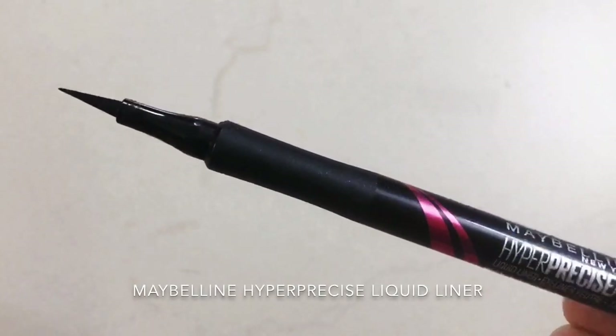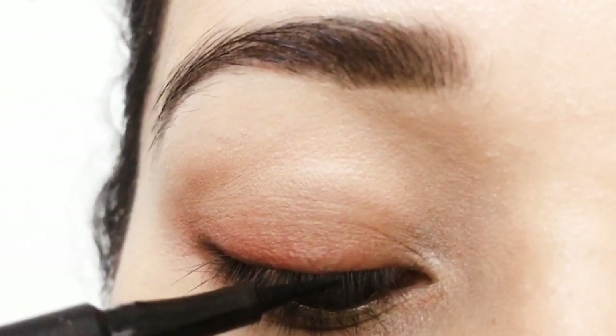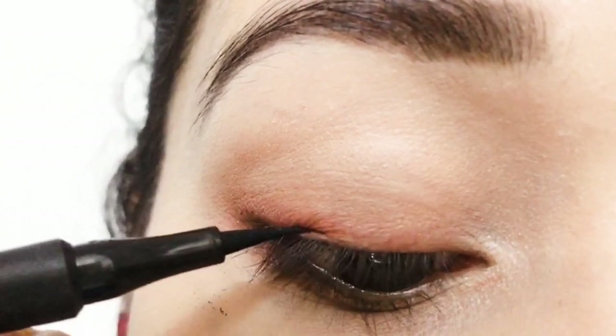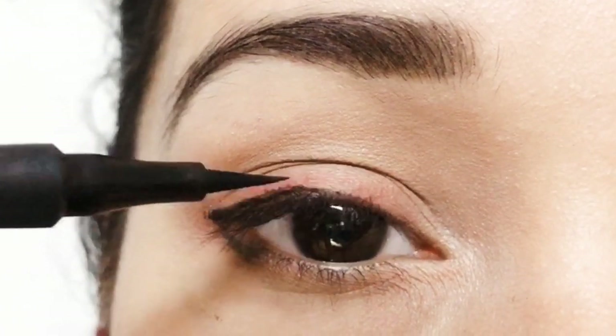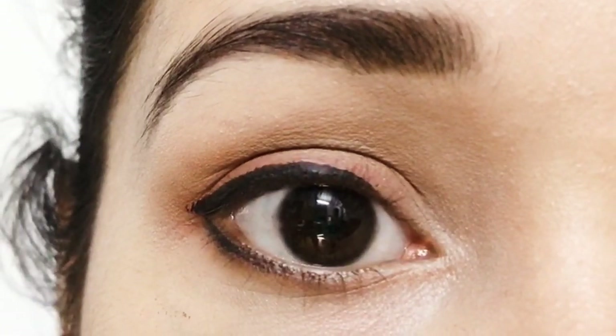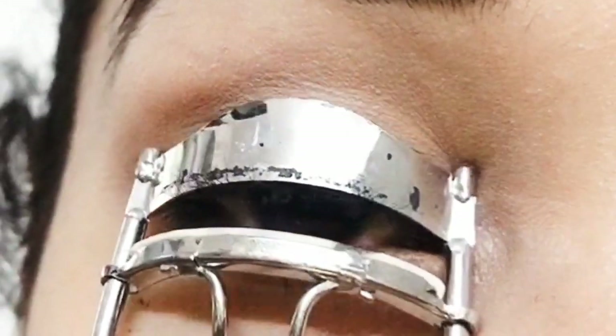I'm going to use the Maybelline Hyper Precise liquid liner and line my upper and lower lash line. This step is totally optional — you could skip it and just use eyeliner as you prefer. I use it on a daily basis. Next, I'm going to curl my upper lashes.